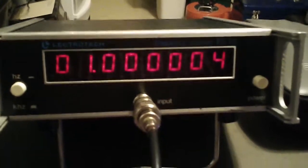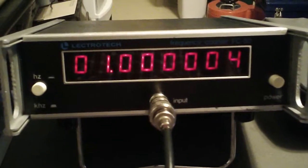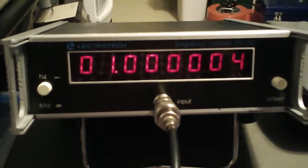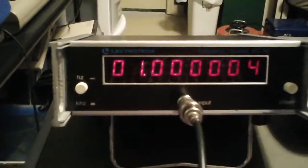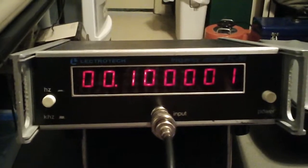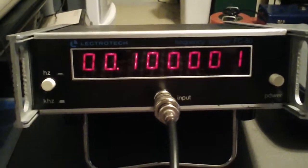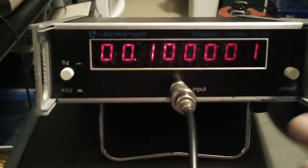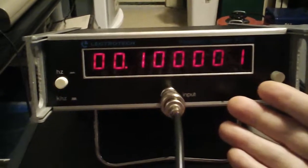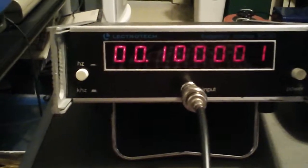Let's go ahead and switch down to the 1MHz setting. Okay, that's better — we're only 4Hz off here. At 100kHz we're showing 1Hz of inaccuracy according to Electrotech, which is probably just indicative of Electrotech becoming more accurate with lower frequency.